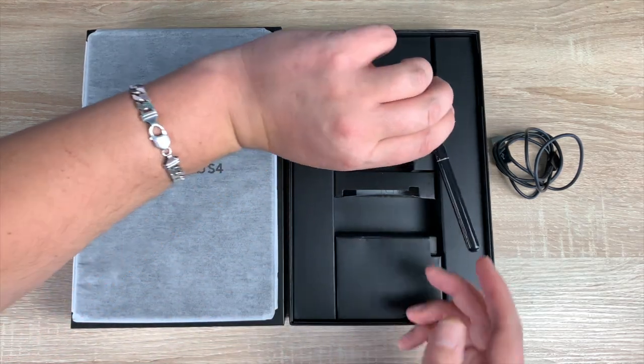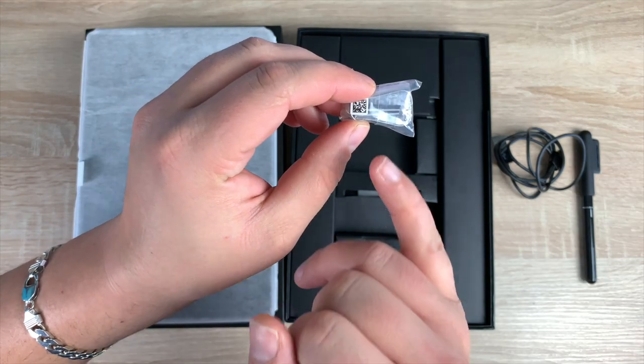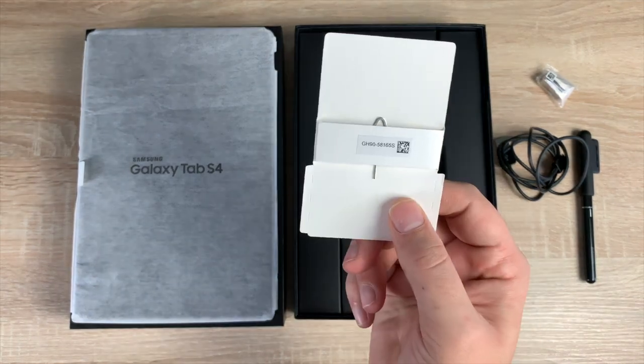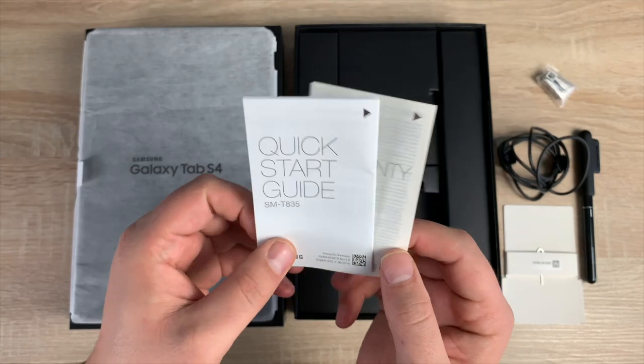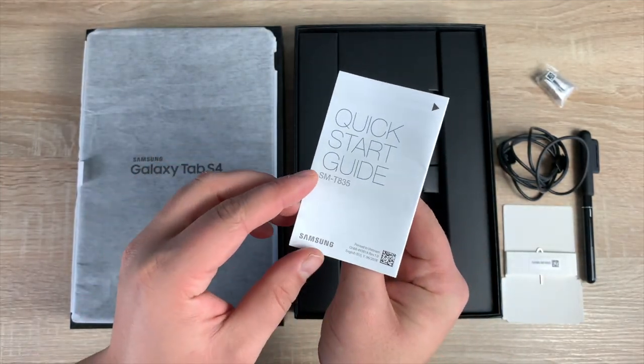On the side here is the Samsung S Pen — I'm really looking forward to using and testing this. To go alongside the S Pen there are extra tips and the tool needed to replace them. You also have a SIM tool so you can eject your SIM tray. And finally there's a quick start guide and warranty card. If you have any questions or queries, please ask — I'm more than happy to help.